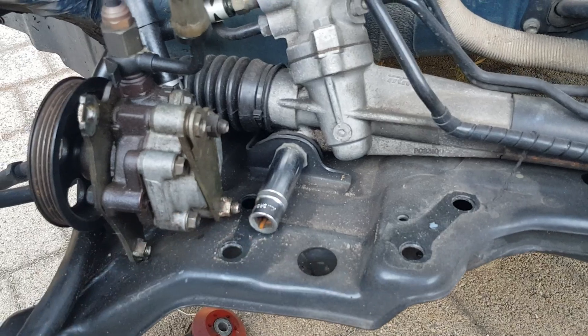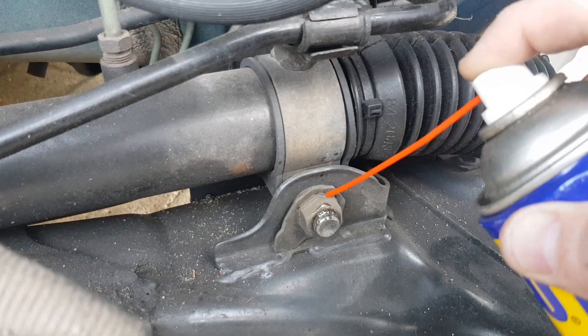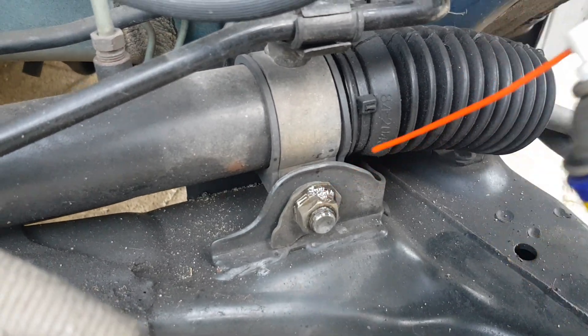Let's use this 19mm socket. Doesn't budge — time for some CRC. Get just a little bit of oil on there. That'll help.